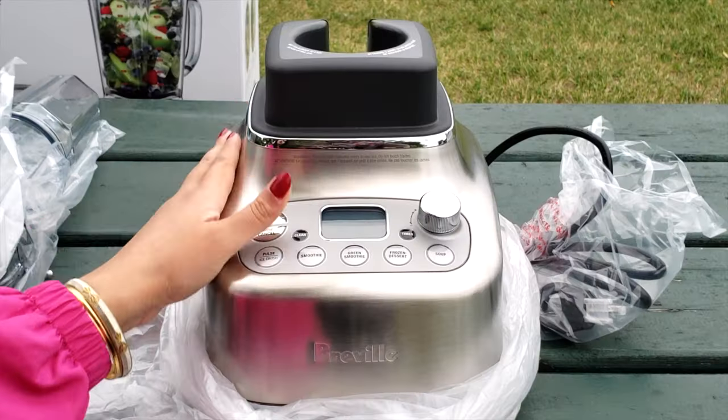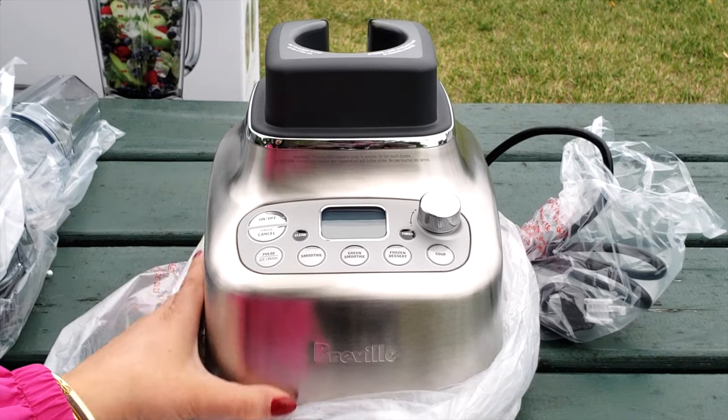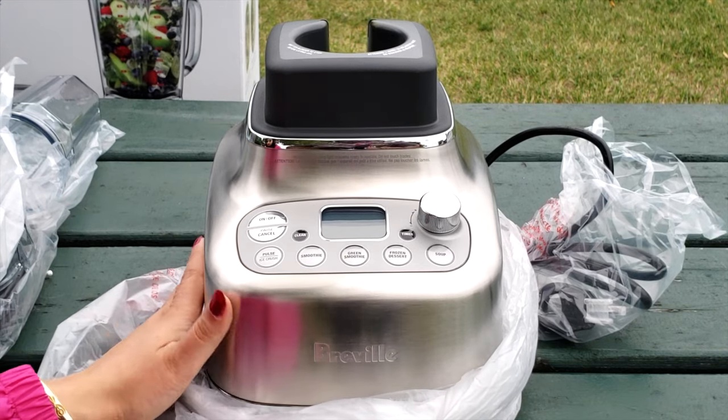Hi guys! Last month I released an unboxing video of Breville SuperQ and now it's time to publish its review.